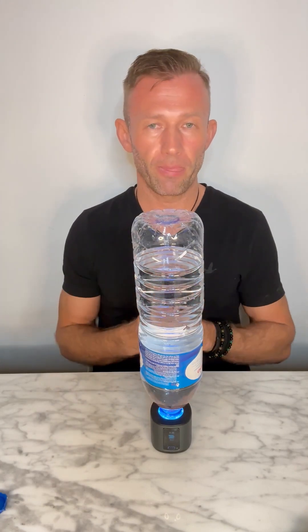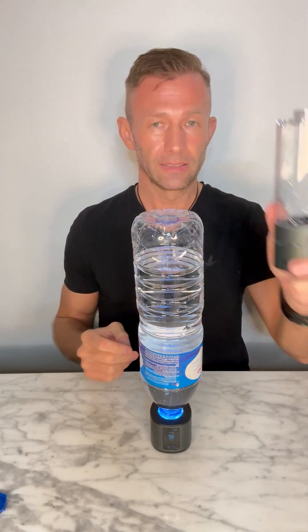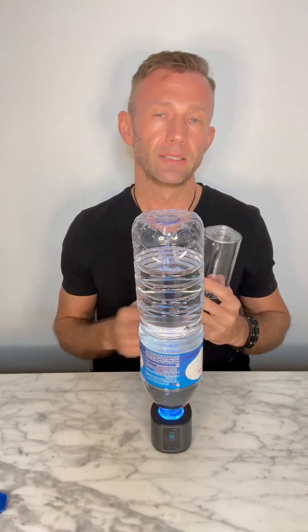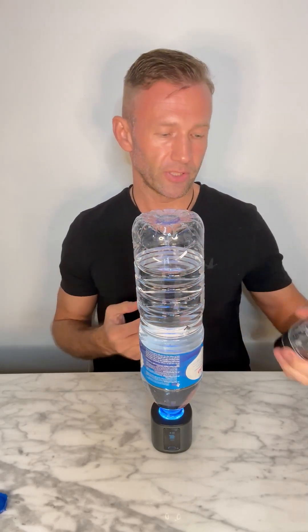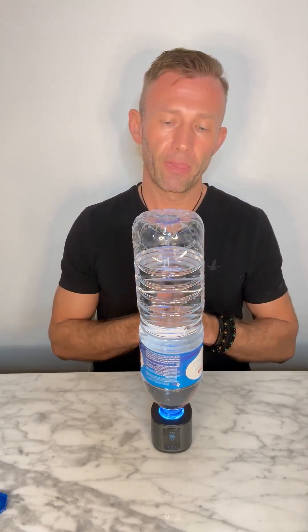One thing to be mindful of: when we produce molecular hydrogen-rich water, the longer we leave it, the molecular hydrogen starts to dissipate and escape — even with the lids sealed. You want to consume it as quickly as possible, ideally within the first 10 minutes. The Cell Power bottle is only 320ml because it's basically equivalent to a glass — I produce the water and drink it straight away in about five minutes, ensuring I'm getting the maximum amount of molecular hydrogen.